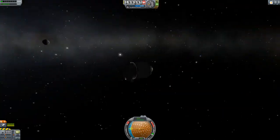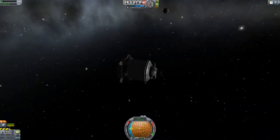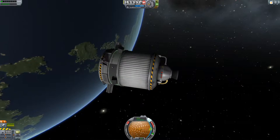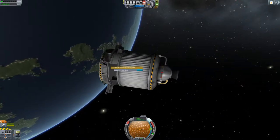Hello all. I was challenged to dock without RCS. I'm kind of half cheating by using this little tiny vessel as it turns pretty easy. All of this is a poodle, a tilt tank, module, probe and docking port and some power and lights.